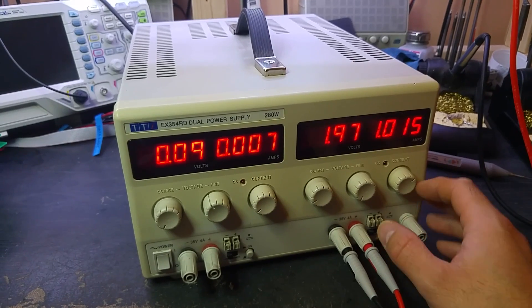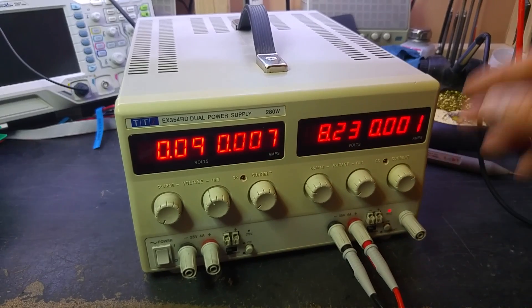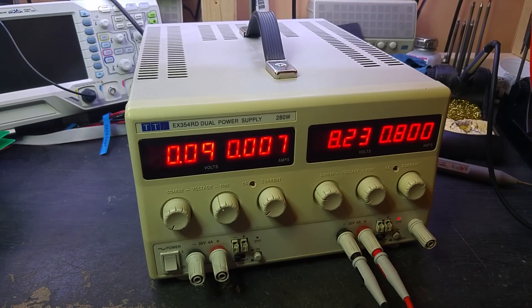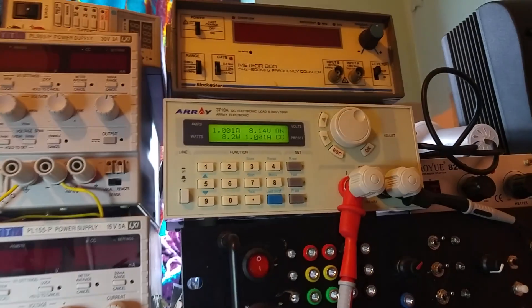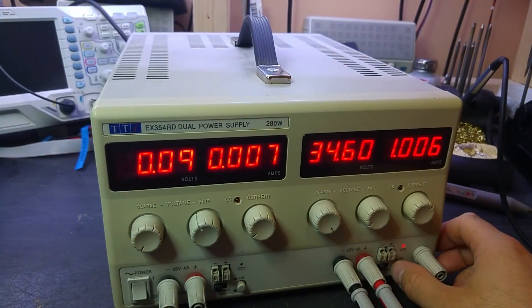Switch on, let's set a random voltage — 1 amp, 8 volts. Adjusting the load: 1 amp, 8 volts, just using the load tester. Channel 2, no problems, seems to be working okay.